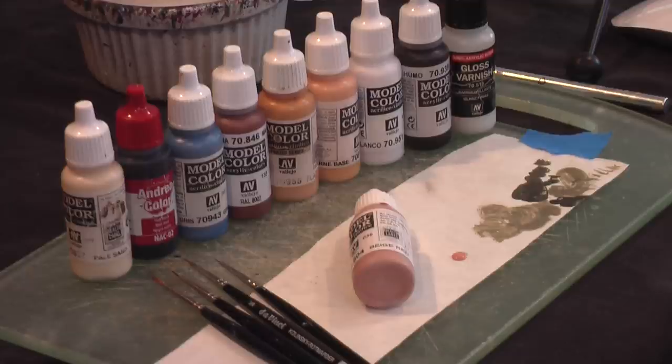I will be using Da Vinci brushes, series 36: size 1, size 0, size 2/0, and a 3/0. The 3/0 I typically don't use, but I'm going to use it strictly on the eyes in this step.